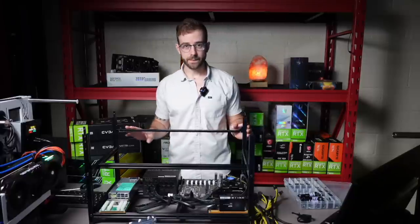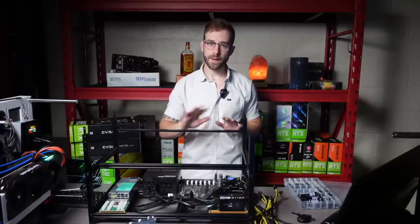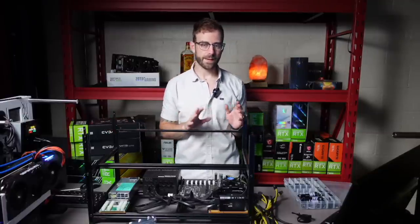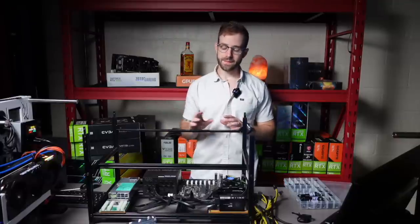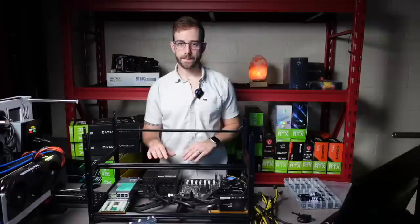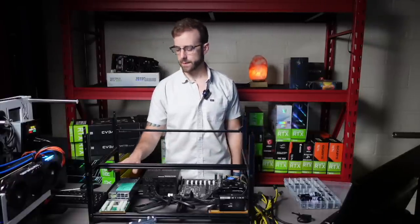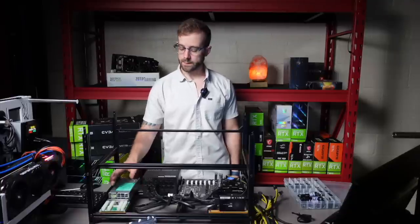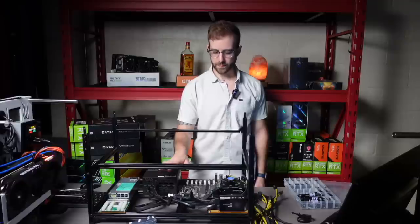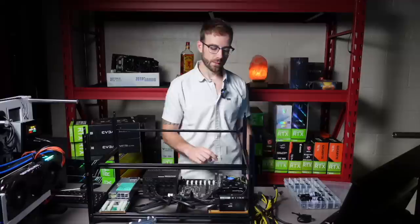I've got everything cleaned up here. I got all the cables removed, the old risers removed. I brought everything down to the bare bones, brought it outside and gave it a nice dusting. Everything looks really good. I swapped out the 850 watt EVGA power supply for a thousand watt. I still have my 1200 watt server power supply. SSD and all that stuff remains the same, and I have all those components wired up and ready to go.